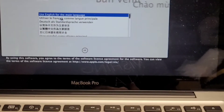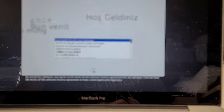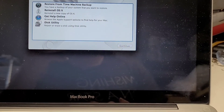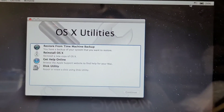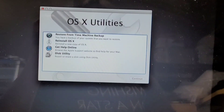It actually booted to regular recovery mode, not internet recovery mode. There's no wireless icon here, so I guess the wireless is not working. Anyway, that's pretty much it. Thanks for watching, and I'll see you all in the next one.